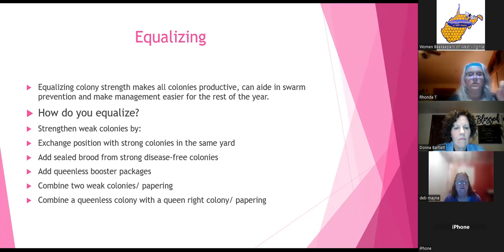To strengthen weak colonies, exchange positions with strong colonies, add sealed brood from strong disease-free colonies, add queenless booster packages, or combine two weak colonies to make a stronger one. Combining is done by papering — put a piece of newspaper on top, and as they eat through it they get used to each other's pheromones. Make sure you only have one queen. Combine a queenless colony with a queen-right colony using the newspaper technique — simple, just lay it down and the bees do the rest.